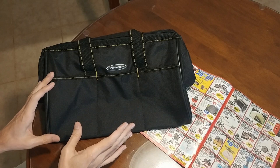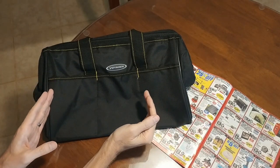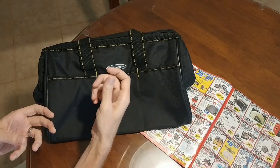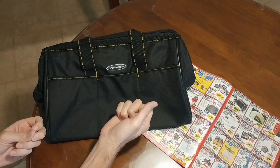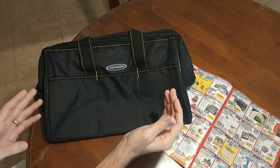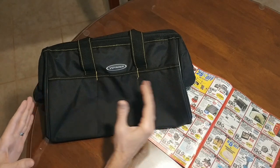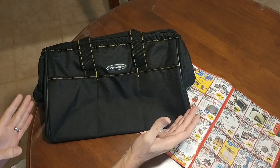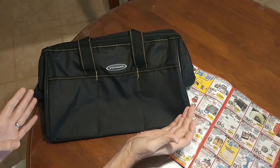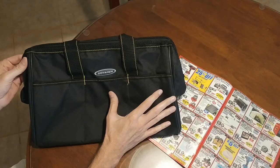The one other thing I would say is that you want to get the 15 inch bag, not the 12 inch bag. A lot of your wrenches and socket wrenches are going to be longer than 12 inches and they're not really going to fit in the 12 inch bag. Whereas this 15 inch bag handles just about any socket wrench, box end, open end wrench, or ratcheting wrench. So definitely go with the 15 inch bag.